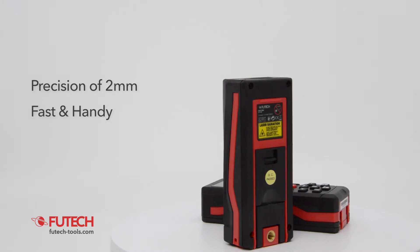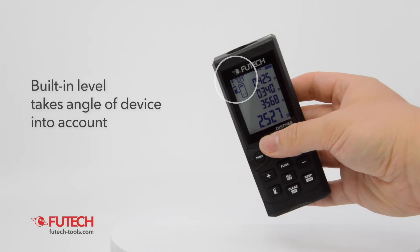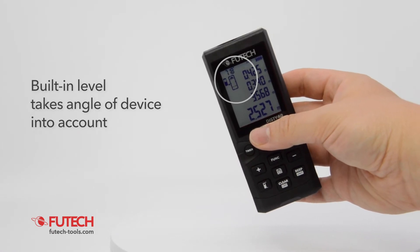Craftsmen working mainly outside prefer the DISTI 80. The DISTI permanently measures the angle of its position. It always takes this angle into account, which guarantees reliable measurements even with a shaking hand.